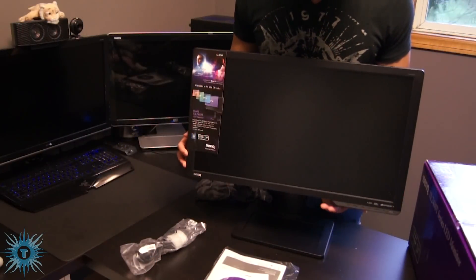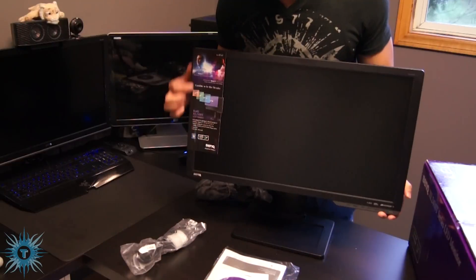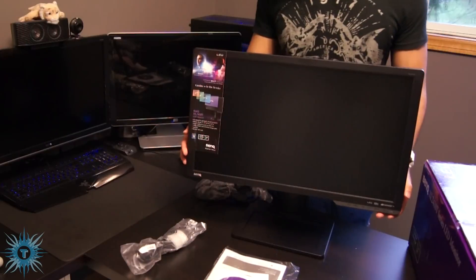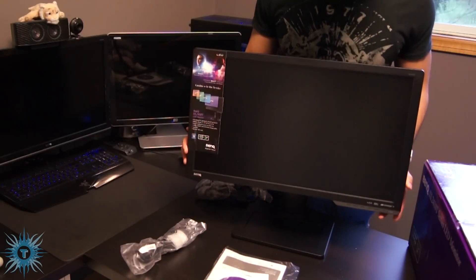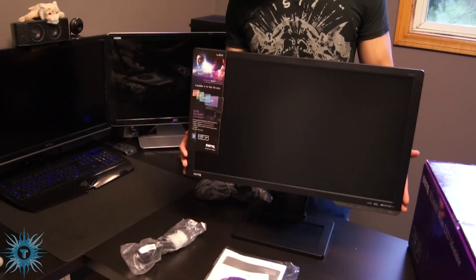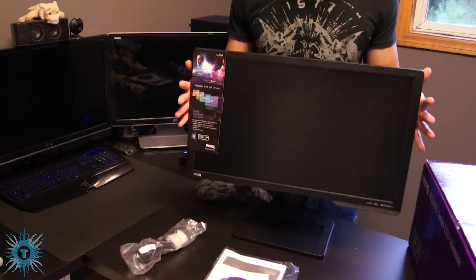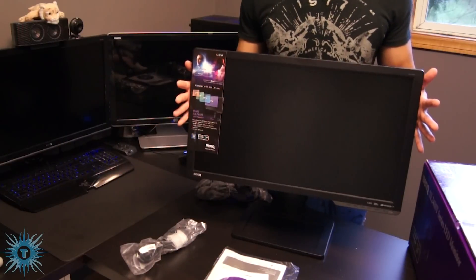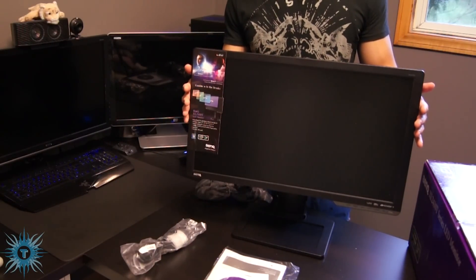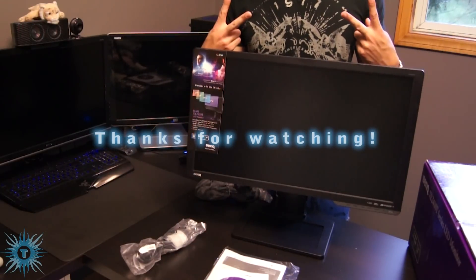Lastly, along this bottom panel you have your on-screen controls, and along this side you have all the information and features I've already listed. I'll probably do a review in about a month's time after I get a good feel of this screen. I hope you guys enjoyed my unboxing of the BenQ XL2410T 3D Ready 120Hz monitor. If you enjoyed this video, please rate, comment, and subscribe to my channel. Till next time YouTube — PEACE!